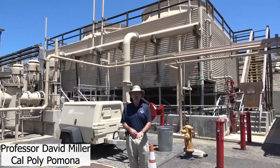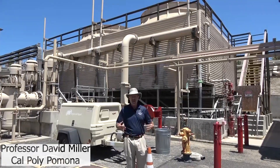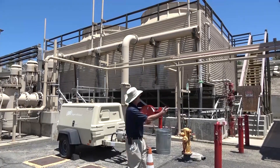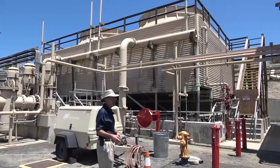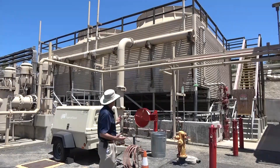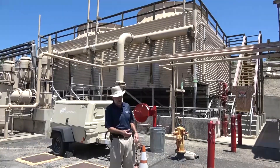Since we're here in Pomona, nowhere near a river or a lake or the ocean, the ultimate heat sink has to be a cooling tower. Behind me is the cooling tower here at the Spadra site. This is a very typical wet cooling tower — specifically, it would be considered a counter-flow mechanical draft cooling tower.